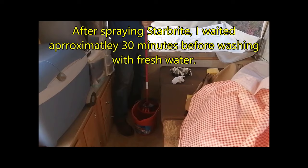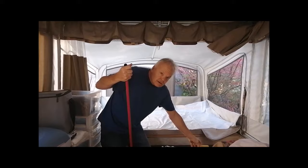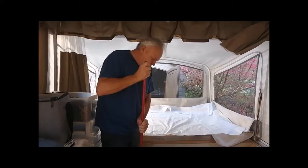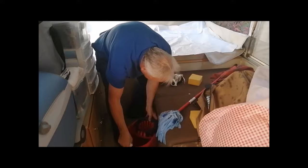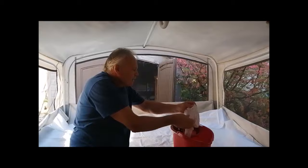You can do this a number of different ways. You can do it with a wash cloth, or you can use a sponge, or you can use a mop. We decided to try it with a mop. The mop is not too bad, but I think it's better to move over it with a cloth.